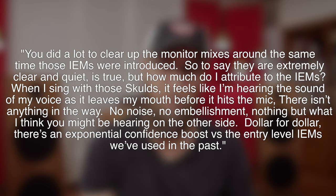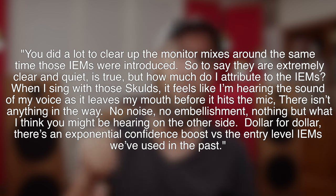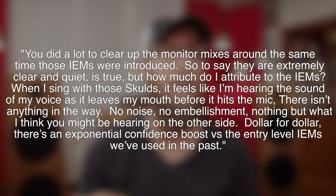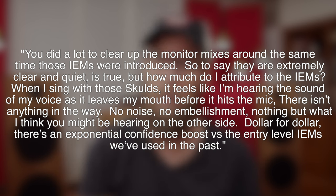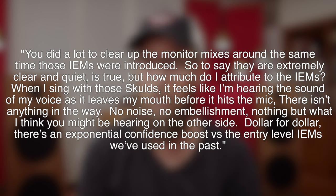When I asked my buddy to comment about his impressions after using the Skolds for quite some time with live music, here's what he had to say: 'You did a lot to clear up the monitor mixes around the same time those IEMs were introduced, so to say they are extremely clear and quiet is certainly true, but how much do I attribute to just the IEMs? When I sing with those Skolds, it feels like I'm hearing the sound of my voice as it leaves my mouth before it hits the mic. There isn't anything in the way — no noise, no embellishment, nothing but what I think you might be hearing on the other side of the mic. Dollar for dollar, there's an exponential confidence boost versus the entry-level IEMs we've been using in the past.'